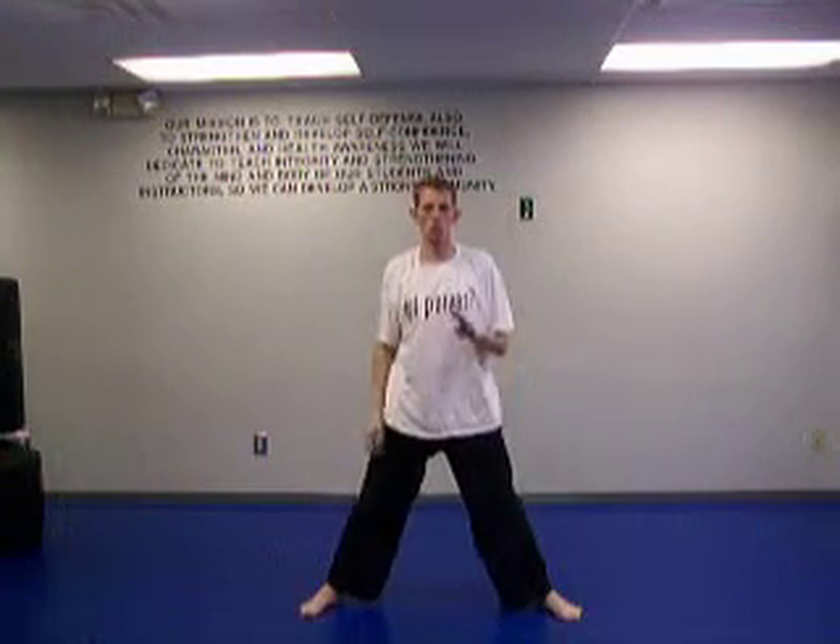Next we're going to do what's called the four-point squat. We're going to take your legs out. We're going to do the standard squat, come down but only halfway. Then go down low, then to the middle, and back. So four points — instead of all the way down, you go partially the way, then all the way up. Let's go for fifteen of these.